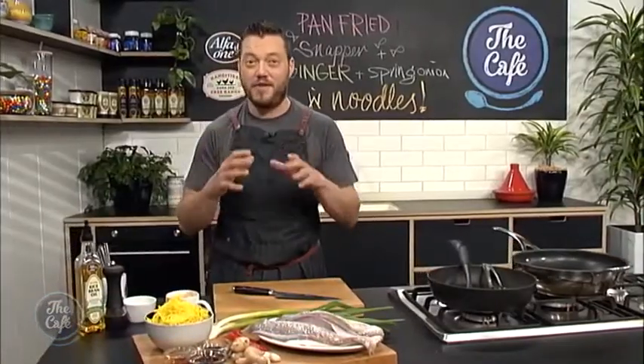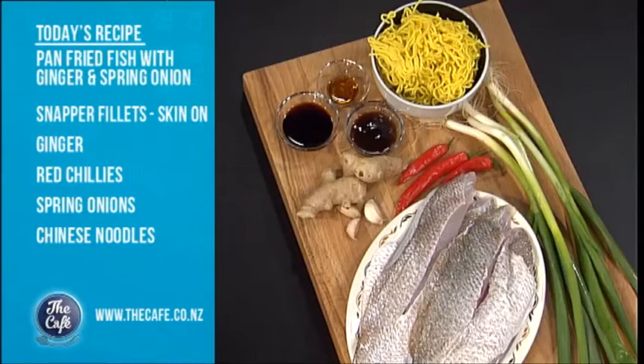Yeah, that's right, we've got some snapper. Beautiful snapper on the menu. We're doing it in a nice Asian style and as you can hear from my voice, I'm a little bit sick, so that's why I've chosen this recipe today. We've got lots of garlic, ginger and chilli in there. Really simple but full of flavour. I'm going to do a really nice tasty noodles on the side. It's going to be fantastic. Now it's over to Mel.